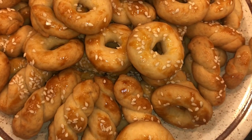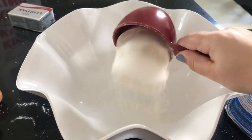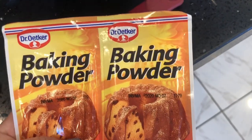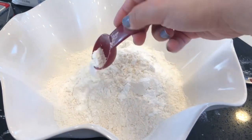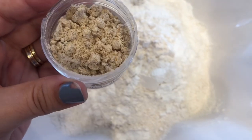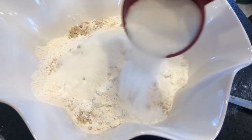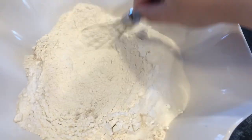Hello everyone, I'm so excited today — I'm making Armenian Easter cookies. The first thing I do is put five cups of flour into my big bowl. My second step is putting two tablespoons of baking powder, then the ground mahleb, which you can find at any Middle Eastern or Armenian store. I put one tablespoon of this — it's what gives the really good smell to the cookie. Then I put half a cup of sugar and mix all of these dry ingredients together.